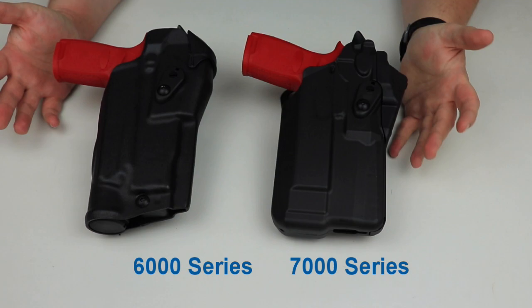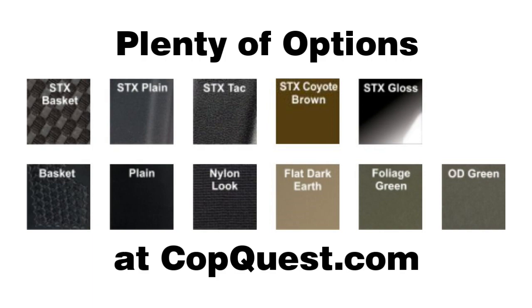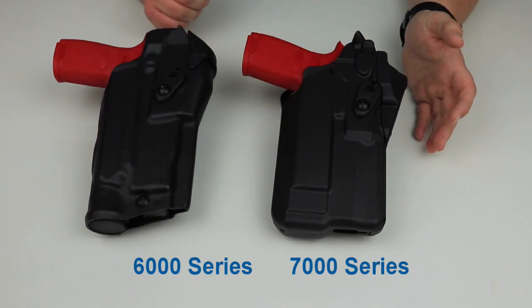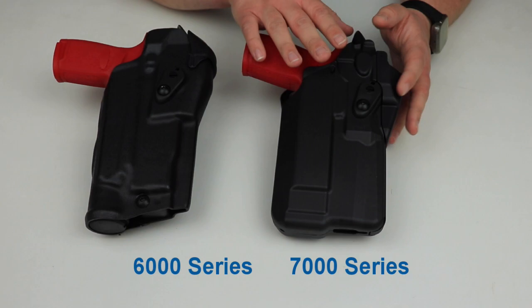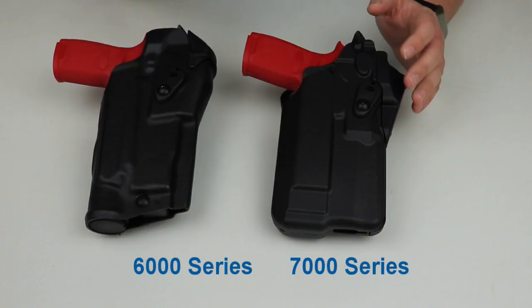Let's talk about finishes. With the 6000 series you have more options: plain black, STX plain black, basket weave, STX basket weave, coyote brown, and STX coyote brown — basically every Safari laminate finish is also available in the STX version. For the 7000 series, you have three color options: plain black, black basket weave, and FDE brown, which is flat dark earth.